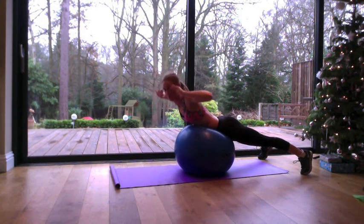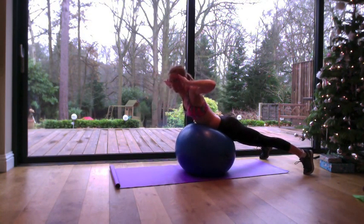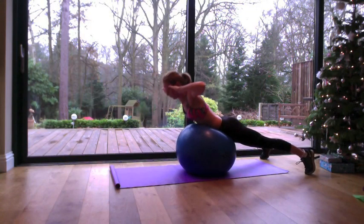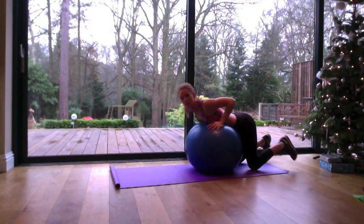Exhale and lift the upper body up, ensuring not to bend your knees and lift from the glutes as you raise the torso up off the ball. Exhale as you lift, inhale as you lower. That's the back extension on the ball.